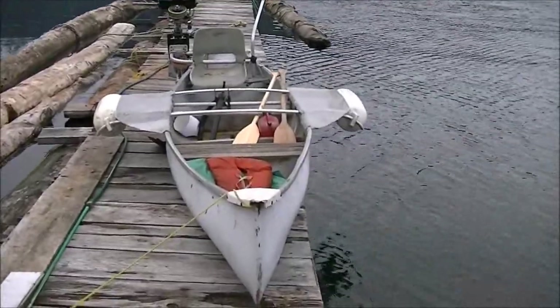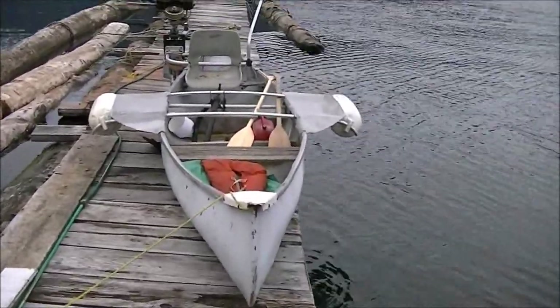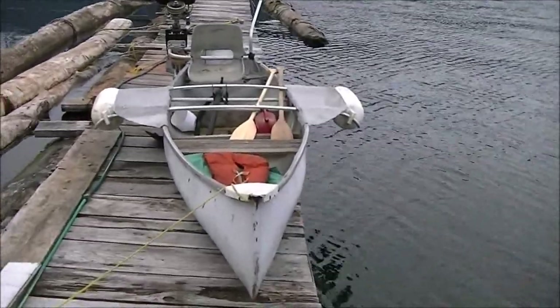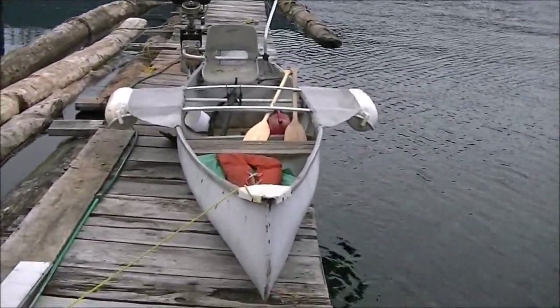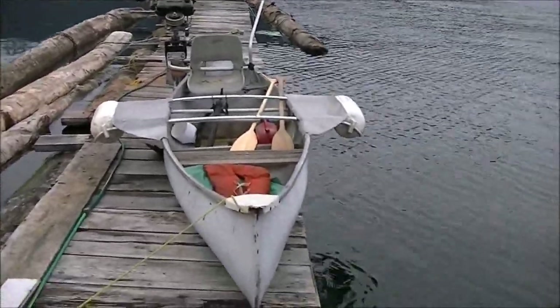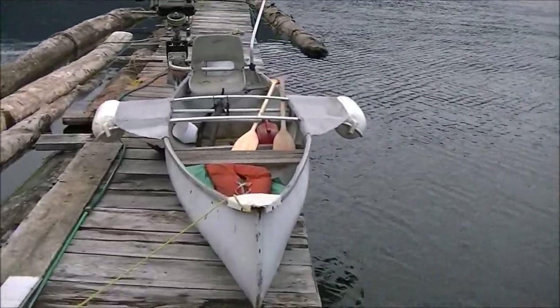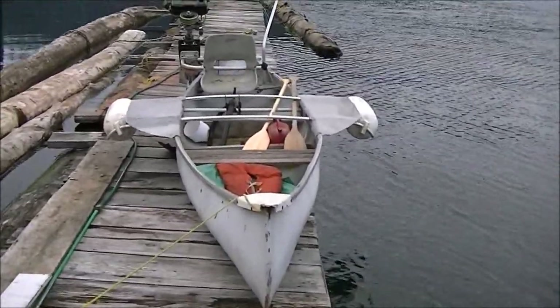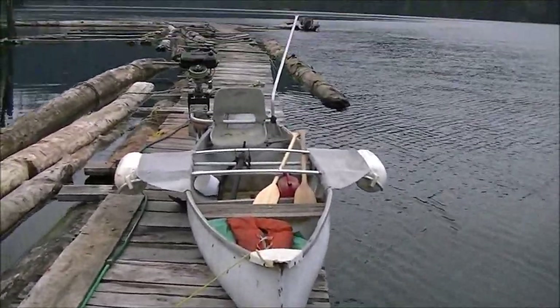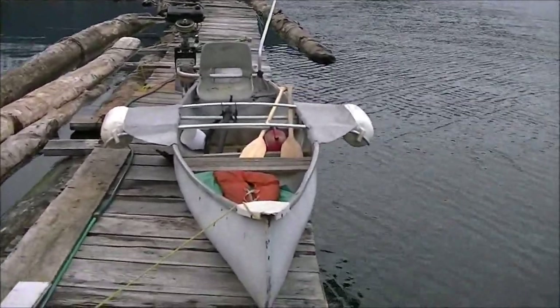It's ugly. Weighs without the motor damn near 100 pounds, if not more than 100 pounds. But with that little outboard, she goes like snot — for a canoe. I'm happy with it. Cheers.